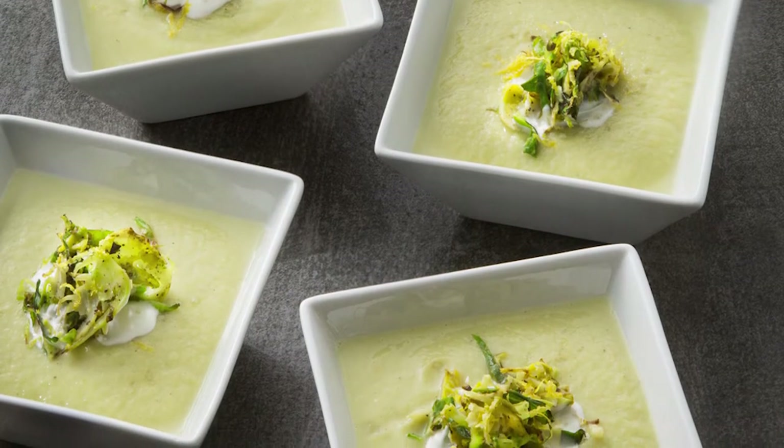Hello everyone, welcome back to Pascal's Kitchen. Today we're going to make a cauliflower curried soup with crispy Brussels sprouts.